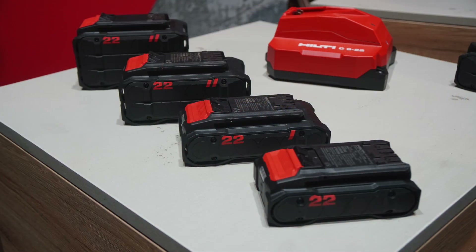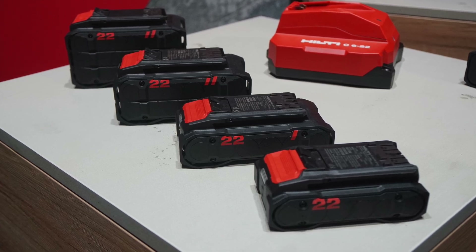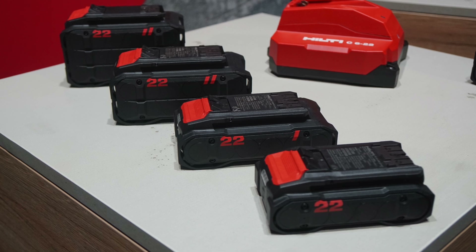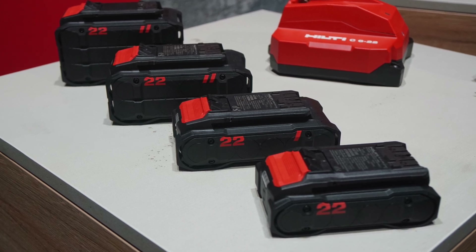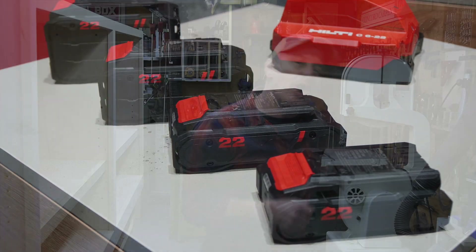To make it easy, Hilti is releasing their new Neuron batteries in four different sizes: the B20-255, which is a 2.6 amp hour pack at 55 watt hours; a 65, which is a 4 amp hour pack at 85 watt hours; a 170, which is an 8 amp hour pack at 170 watt hours; and the Monster battery, the 255 12-amp hour pack at 255 watt hours.